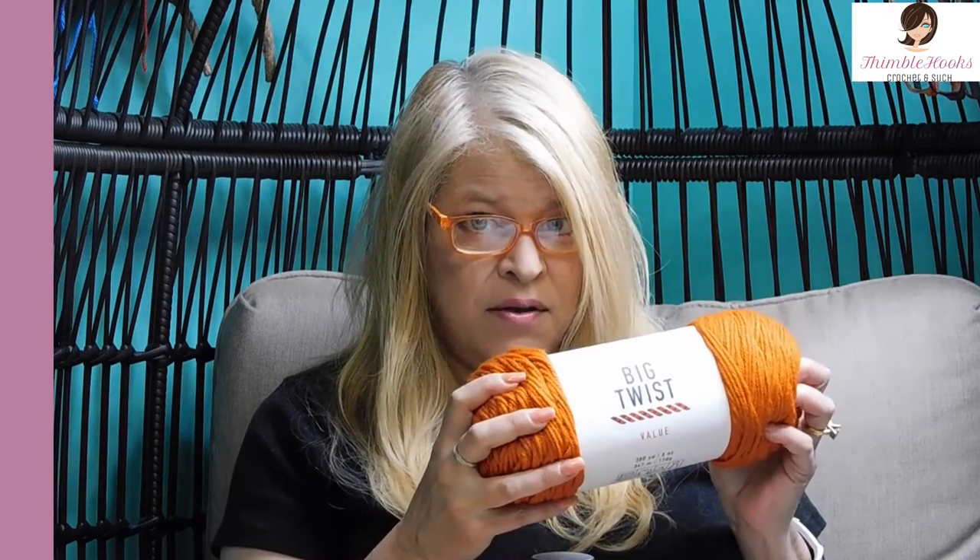I chose the Big Twist value yarn from Jo-Ann, and it is very soft. There's 380 yards in each skein. It's comparable to I Love This Yarn from Hobby Lobby or the Red Heart Super Saver, but I think this is far softer than Red Heart Super Saver, and sometimes it's cheaper. The price point is fantastic — sometimes this can go on sale for as little as $2, which is amazing.